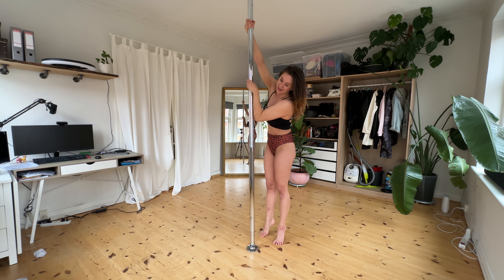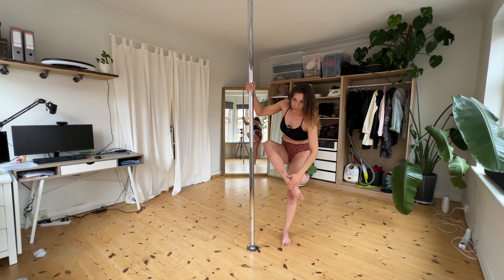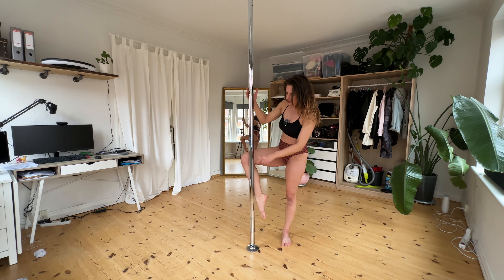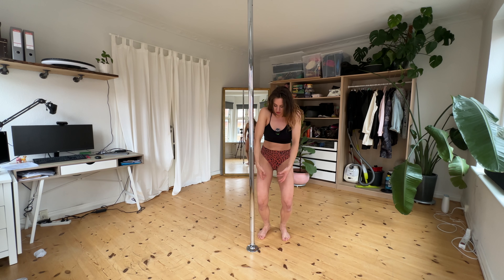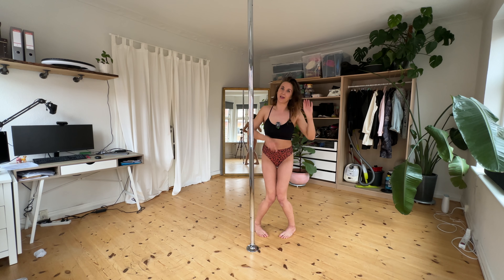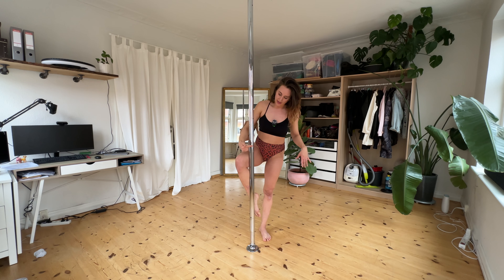Put your leg up — notice I'm putting this part of my foot to the pole, not a flex foot, but this part of the foot. Then I'm placing my knee in like this, and I want to have a feeling that this knee is really pushing into the pole. In general for this move, you want to have a feeling of valgus rotation — this means turning your knees inwards — because it's going to make you stick more, and we like that for this move.